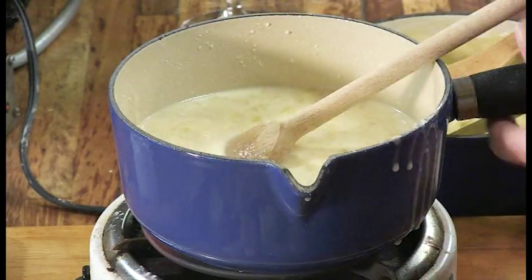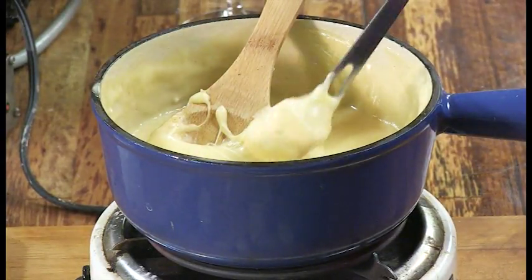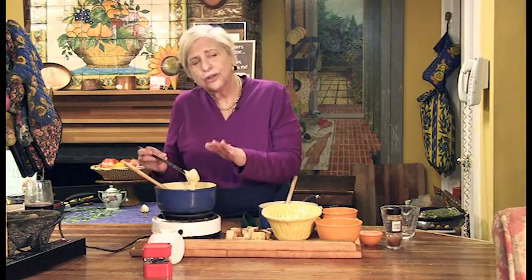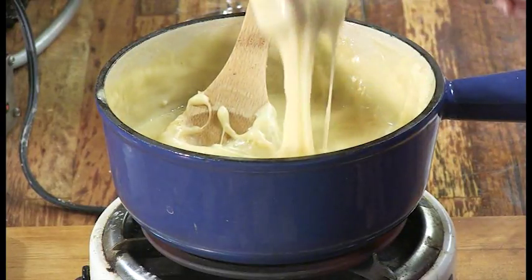One of the tricks is that it will thicken as it sits, so you want to be able to put it back over the heat. And sometimes you have to add a little wine when you put it back over the heat. Keep it as low as you can — try not to let it boil. I'm Natalie Dupree, here for Post and Courier dot com.